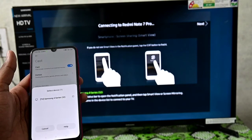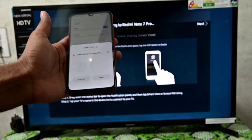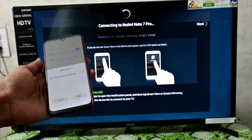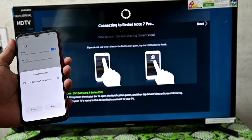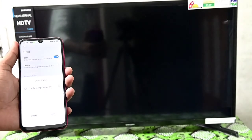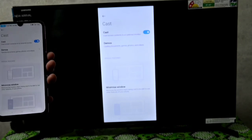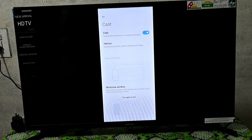Here you will see — this is the Redmi Note 7 Pro connected. This is my Redmi Note 7 set, and it will automatically connect. So see, this TV is connected. This is my phone directly, so whatever I use, it will go directly there.